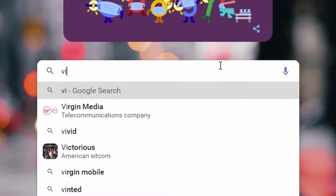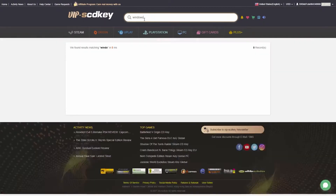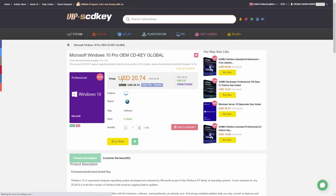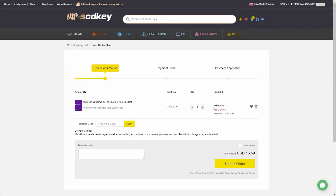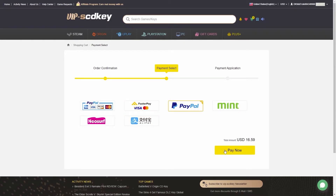Today's video is sponsored by VIPSCDKey. Go to the search menu and type in VIPSCDKey, click enter, and click on the first link. Type in Windows 10 in the search menu and select Windows 10 Pro — as you can see it's on sale for $20.47 and is open to all platforms and regions. Simply go down to Buy Now and in the discount code field type in JT20 to get 20% off your order, which reduces it down further by 20%.